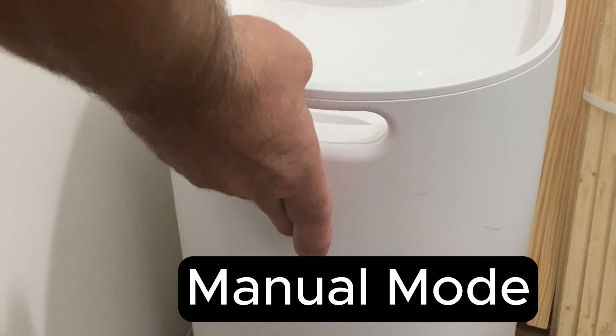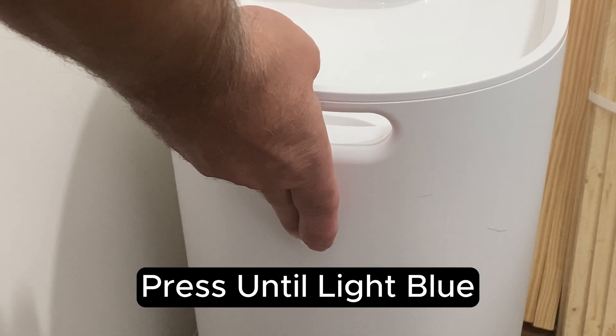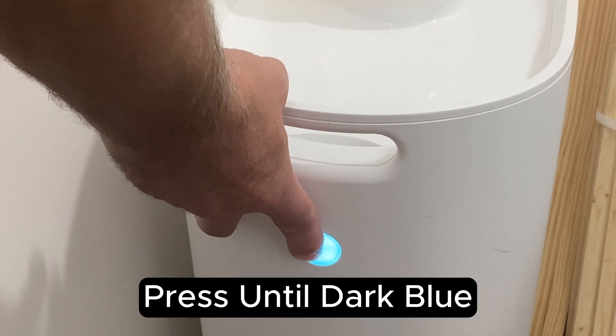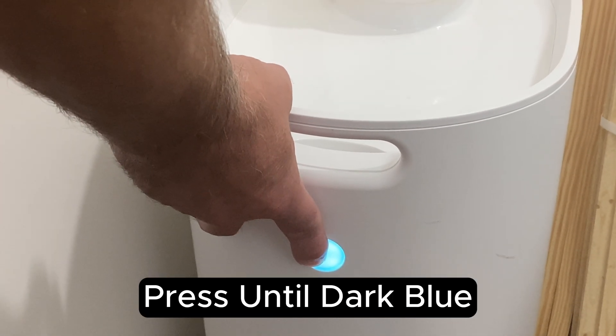MoDub contacted customer service and was shown how to hack the personal filter to have it run as long as you need. To put the filter in manual mode, simply long press until the button turns light blue, then long press again until the button turns dark blue.